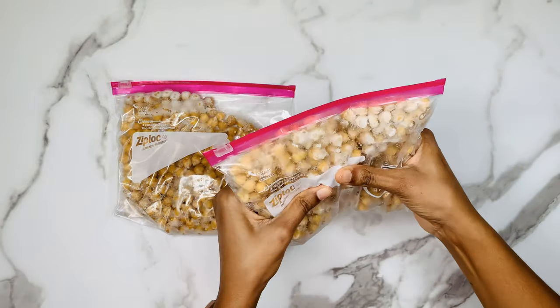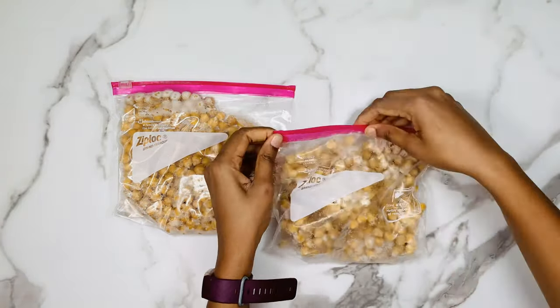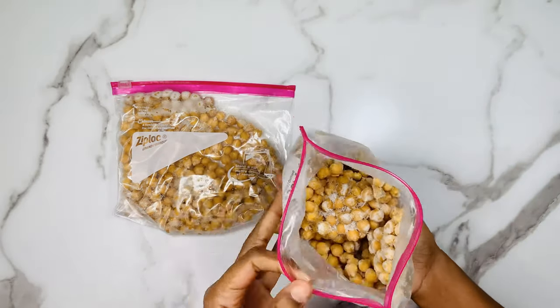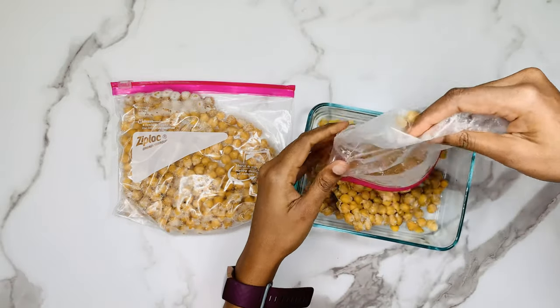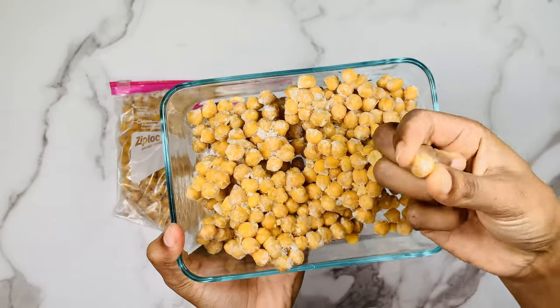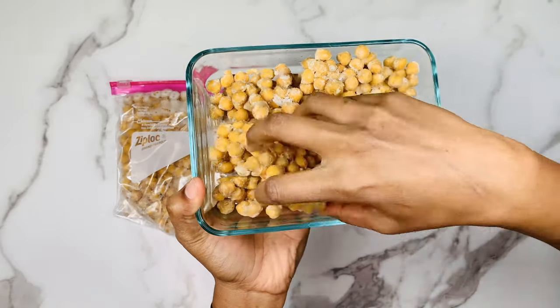If you want to use the chickpeas the next day, you can transfer them from the freezer to the fridge the night before. Even if you forget to take the chickpeas out of the freezer ahead of time, you can just take them out of the freezer, put them in a bowl, place the bowl inside the instant pot, and pressure cook for 5 minutes. That's it — it's super easy.